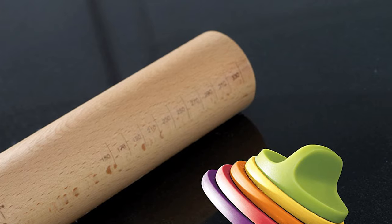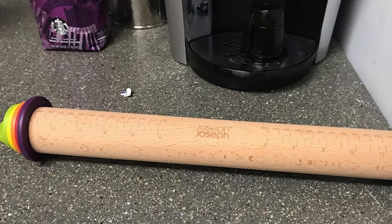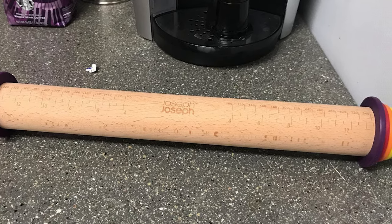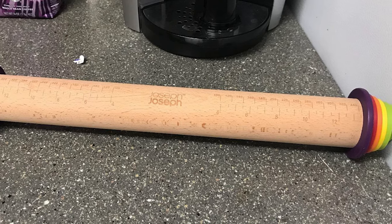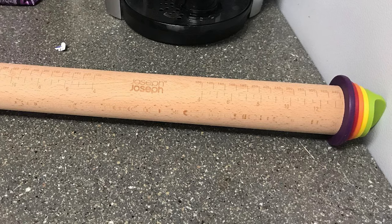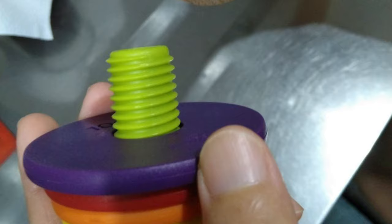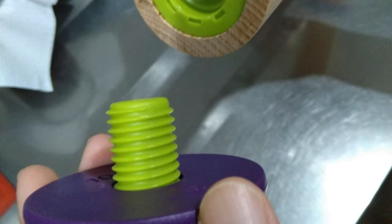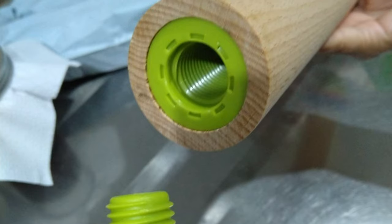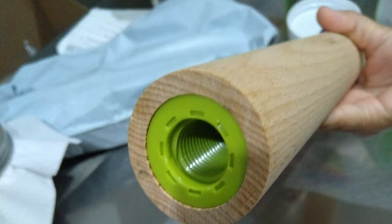It comes with four sets of removable discs that raise the rolling surface by different amounts to create exactly the required pastry thickness. Simply put one set of colorful silicone rings on the ends of the pin, and it will help you measure your dough to 0.06 inch, 0.16 inch, 0.5 inch, or 0.37 inch by keeping the pin raised to those heights. Moreover, there are measurements in inches and centimeters etched into the wooden rolling pin.